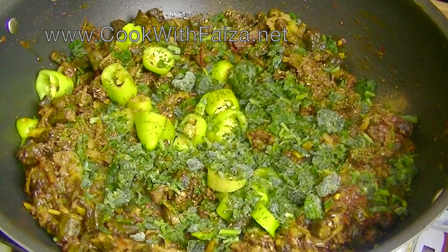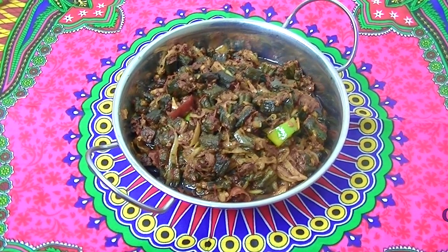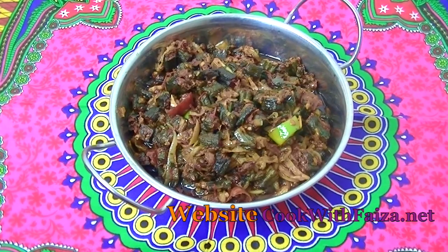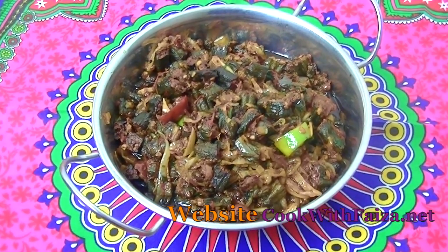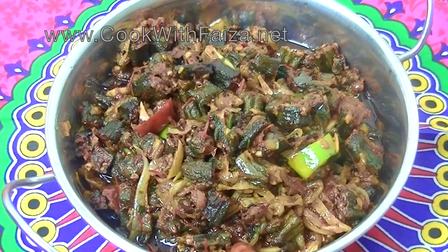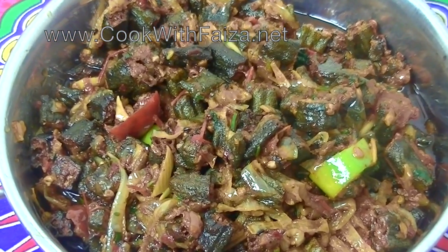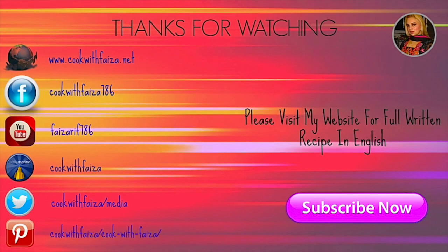Then simmer it tender. You will serve it with warm roti and salad. A complete written recipe is available on my website at www.cookwithfaisa.net. Make sure you make it — it really feels great. Please remember to like and thank you for watching. We'll see you next time.